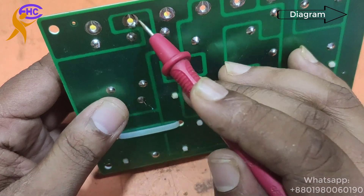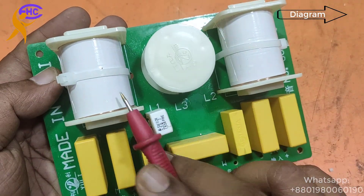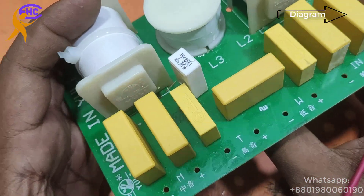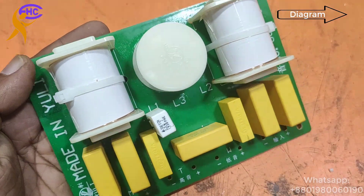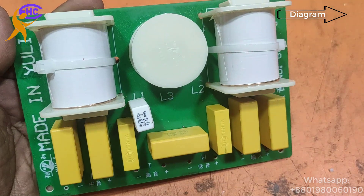This is one of the good quality crossovers at the lowest price. It is a three-way crossover with two speakers and one horn or tweeter speaker.